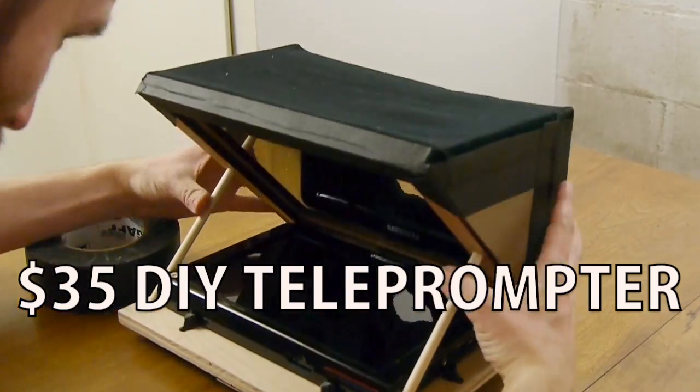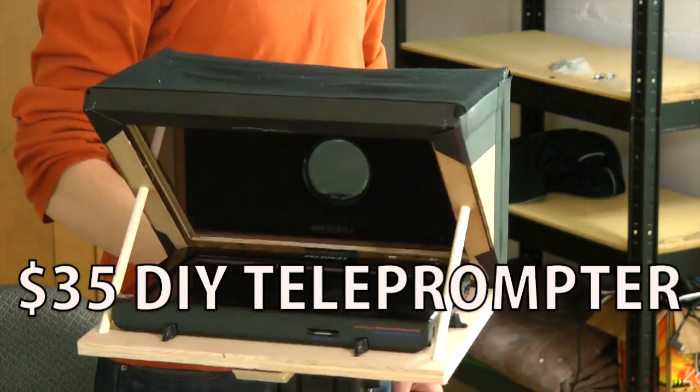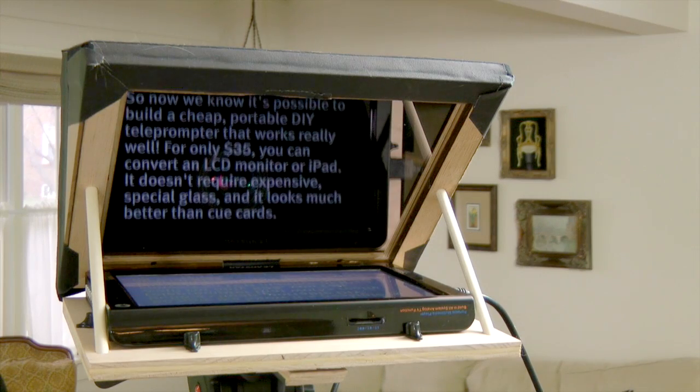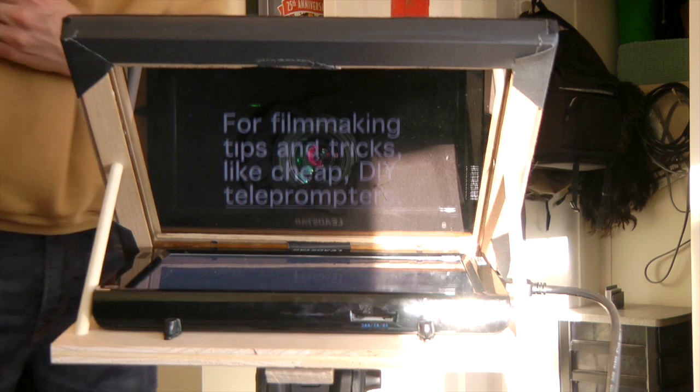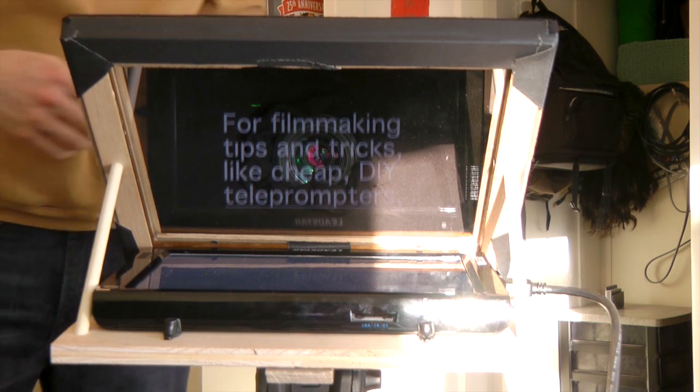A couple weeks ago I built a $35 DIY teleprompter on IndieMogul. This week I had a client call me up and say, 'You sound great, but the one thing you probably don't have is a teleprompter.' I said, 'It's funny you should say that,' but the one thing that worried me is my teleprompter just uses a regular picture frame and regular glass, which works pretty well — I can read it fine — but it is a little blurry because of the two panes of glass. It's also not the brightest image, not super reflective.